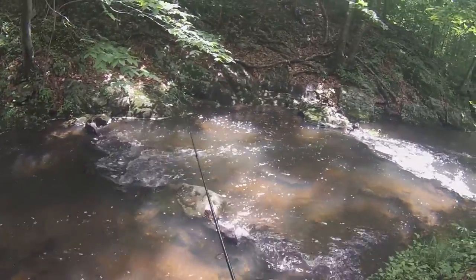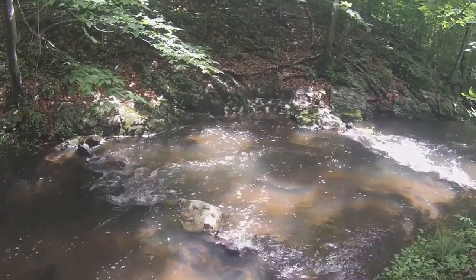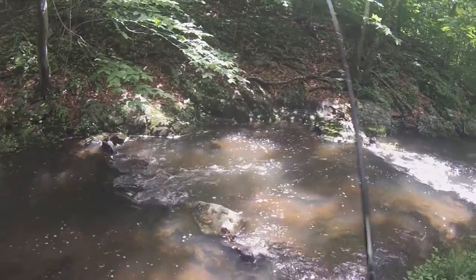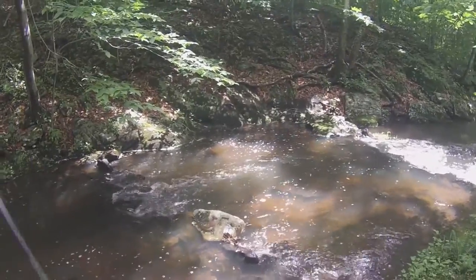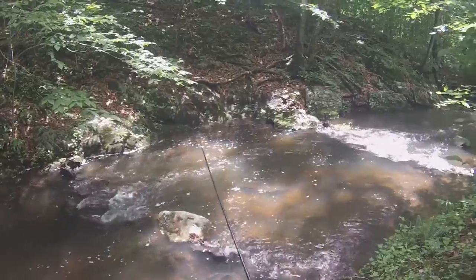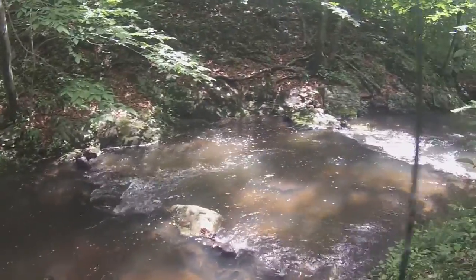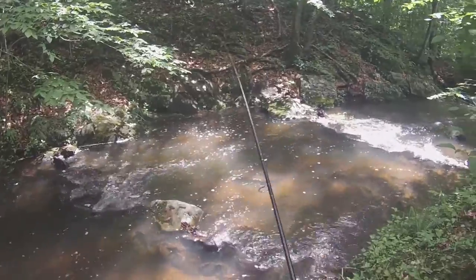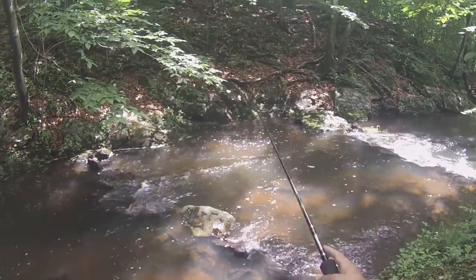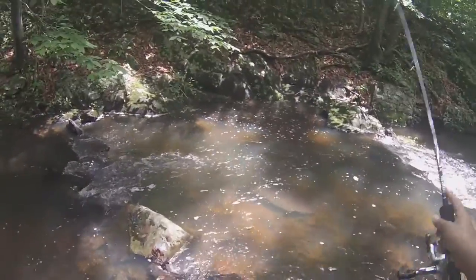Hey guys, I hope you enjoyed the video. I know I've been posting a lot of trout fishing videos recently, but this is only because trout fishing season is going to end soon. Once it gets to the later months of June when it gets too hot, I'll be switching over to bass or maybe some catfish. But as the opportunity strikes, I'll continue fishing for them. Great way to end the day — and what a day!